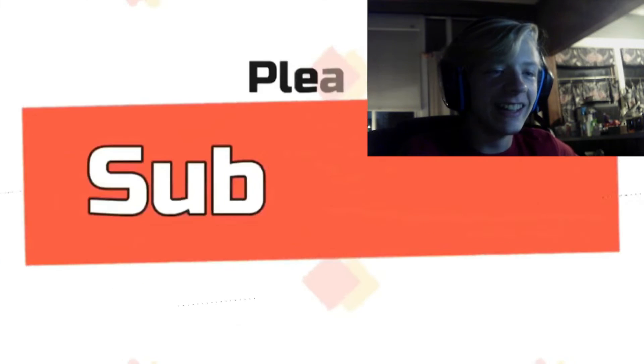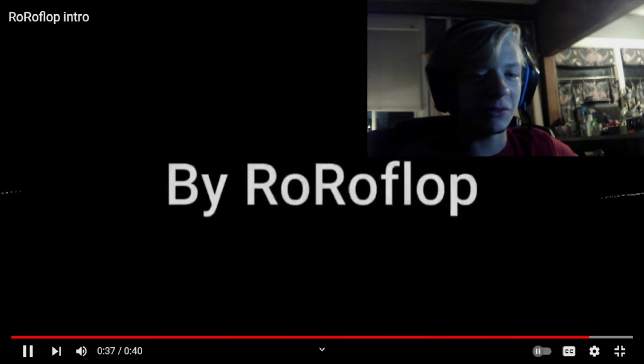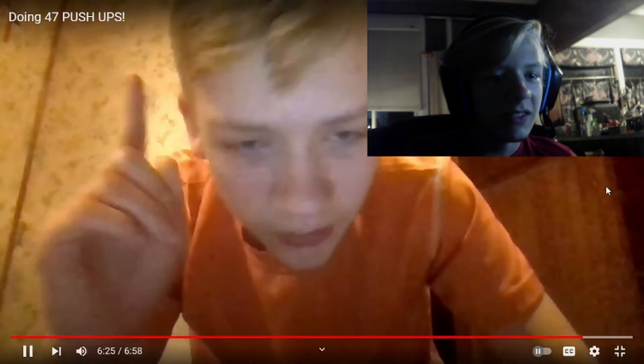My face reveal at the start of my channel. Look at me! Oh my gosh, that's so good - 47 pushups instead of toothpaste!